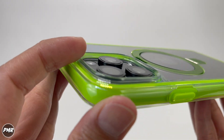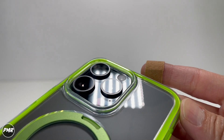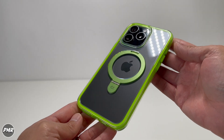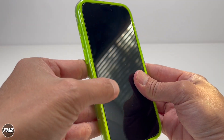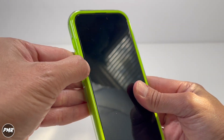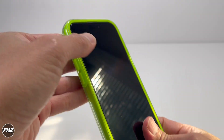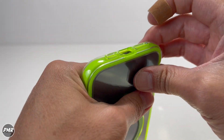Looking at the camera bezel, it's high enough to protect your lenses. Let's go ahead and take it off to try the other colors. Checking the sides: nice and tight. It's a little bit loose on the buttons, which is okay. At the bottom: nice tight fit. On the top: good fitment.